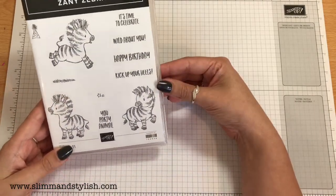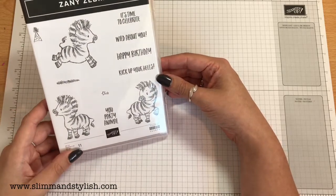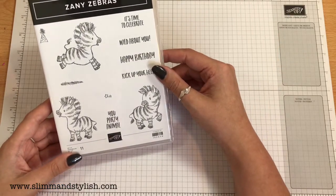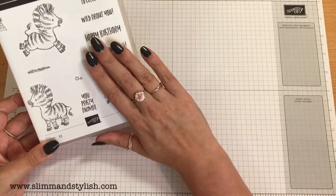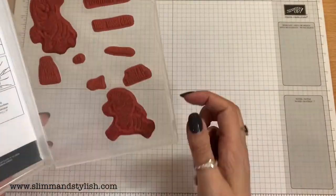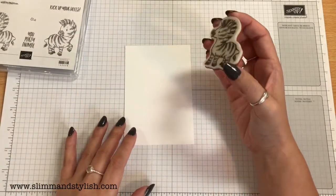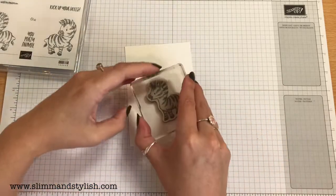So on a Saturday I just grab a stamp set and go wild. No plan, no previous examples, just wherever the craft and creativity might flow. I've got my zany zebras in front of me. First card up — this is going to be a tough one because I love all three of them. I've got a scrap piece of Whisper White because I think I'm going to want to die cut him out at some point.